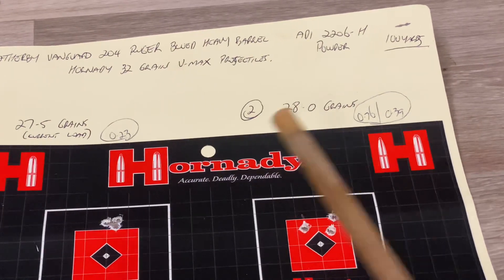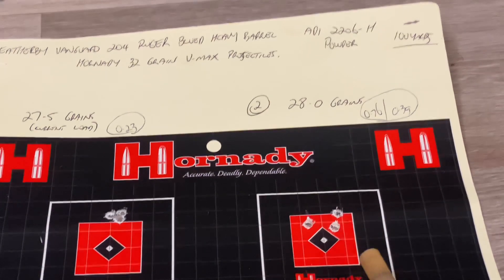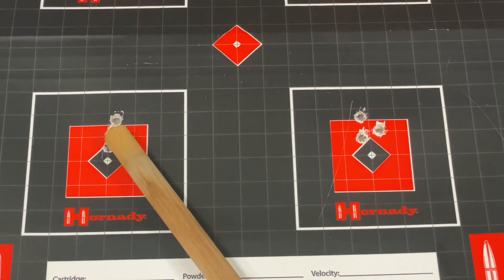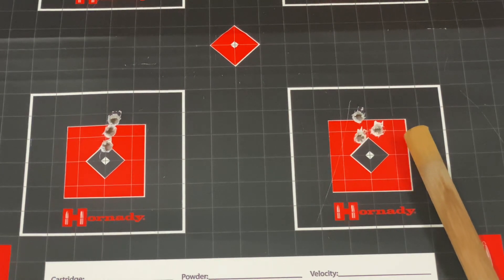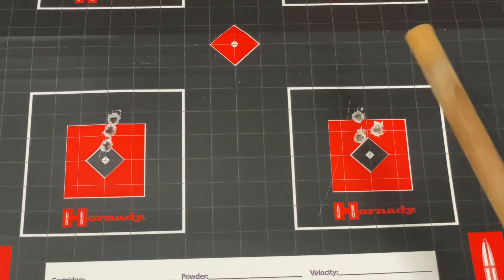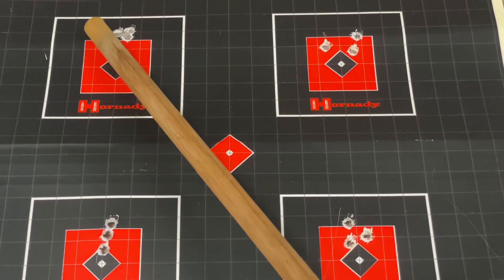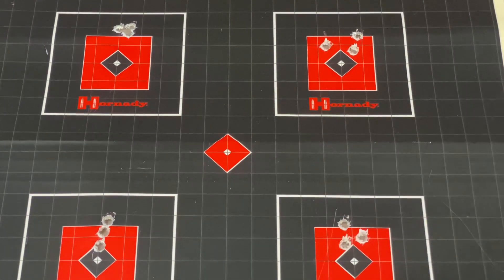At 28 grains we shot 0.76 of an inch — still not foul at all, you'd be happy enough to shoot that. At 28.5 grains: 0.54 of an inch, nothing wrong with that either. And at our maximum load of 29 grains — that's a compressed load in the book, pretty much high tide in the cartridge — we shot 0.43 of an inch. So you could shoot any one of those. Those two in particular, 27.5 and 29, you'd shoot them with confidence. None of these are foul — you'd be fine with all of those. Good start.